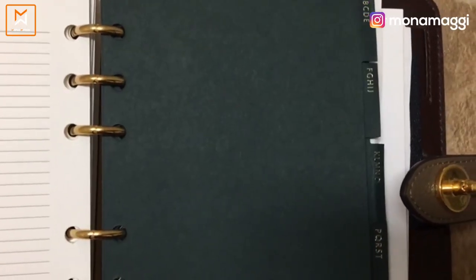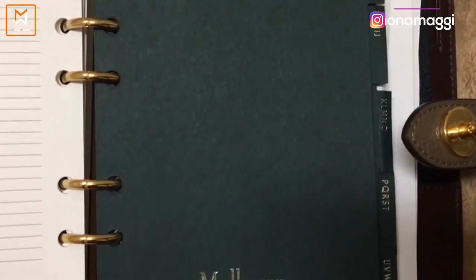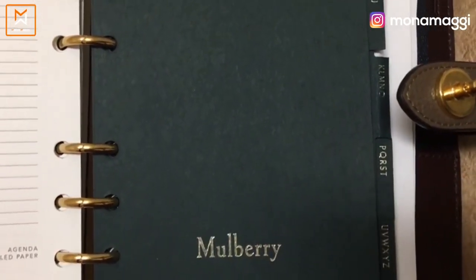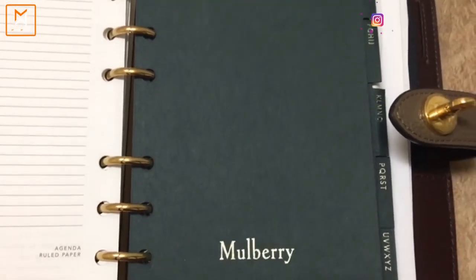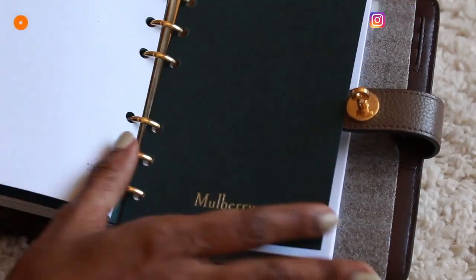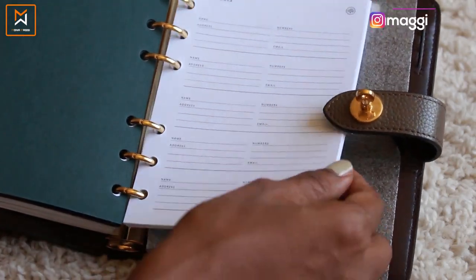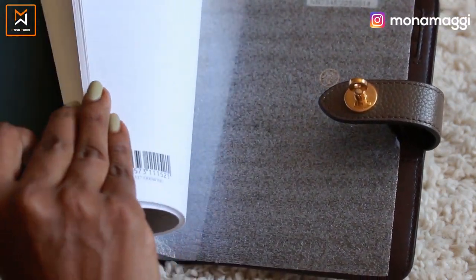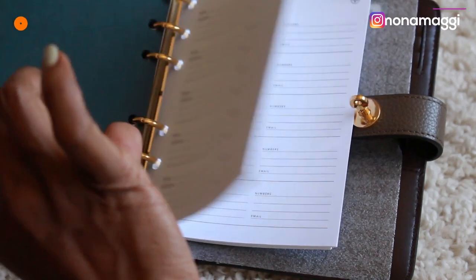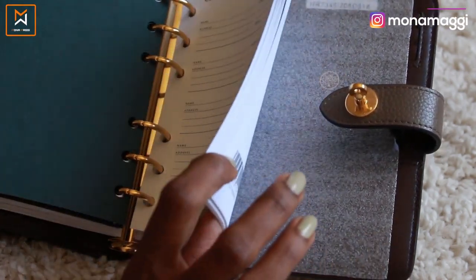And then they have these dividers. The dividers go in an alphabetical split — A, B, C, D, E and likewise until Z at the end, followed by a contacts section. I think this entire back section is for contacts, and if you're a person who likes to write down all their contact details, you'll be able to use most of it.